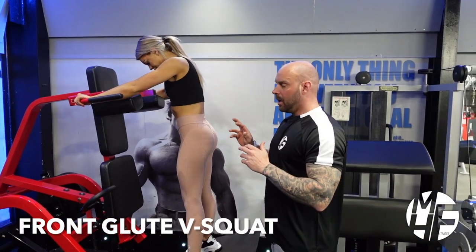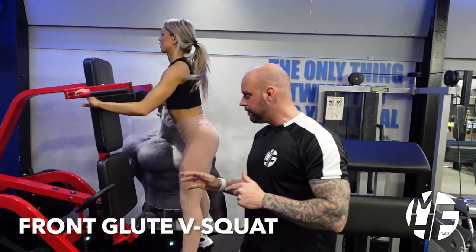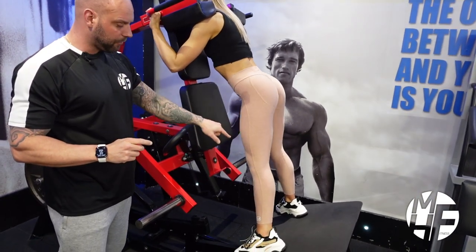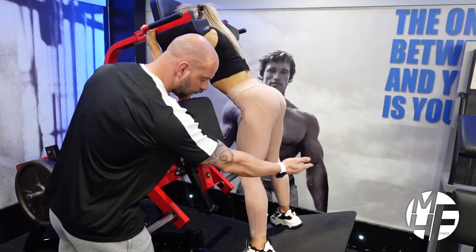This is a V-squat. We're going to do this facing the pad. As Ashley goes in, she's going to place her shoulders under the pads. Watch what she does — she'll break her hips before she bends her knees. She's taking her glutes down just in line with the back of her kneecap.